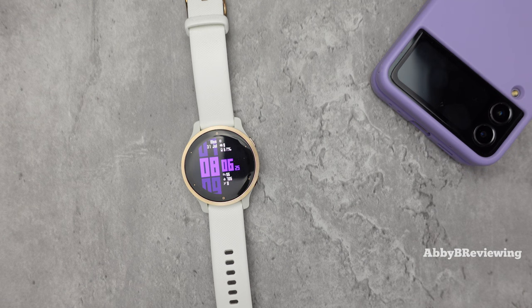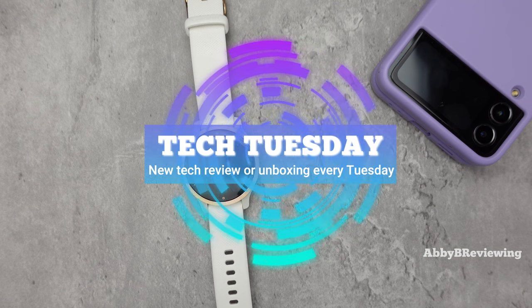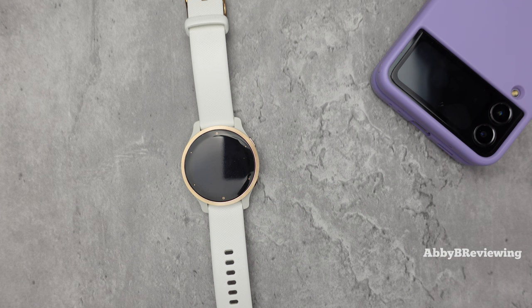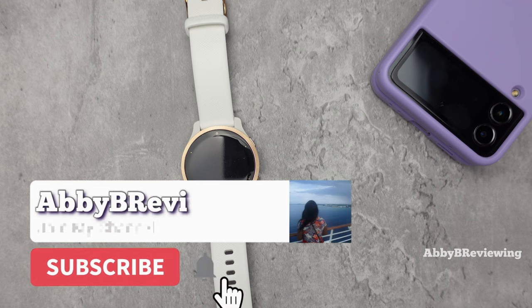Hi everyone, Abby here and welcome back to my channel for Tech Tuesday, or welcome if you're new. Today I'm going to be showing you guys how to put music on a Garmin watch.